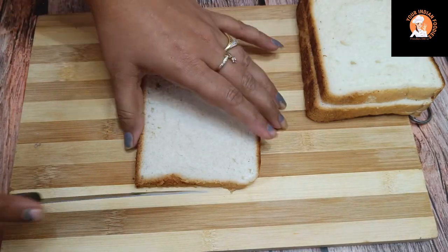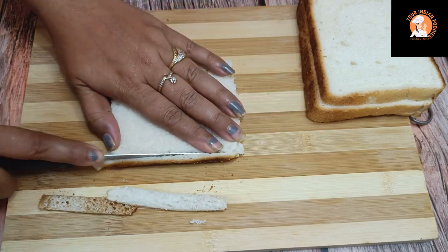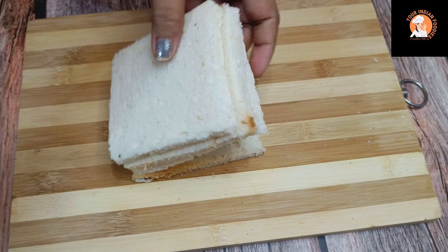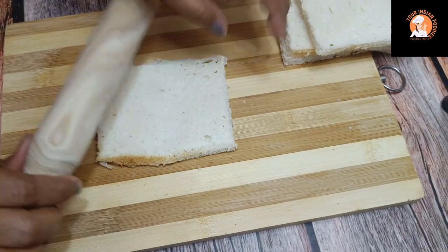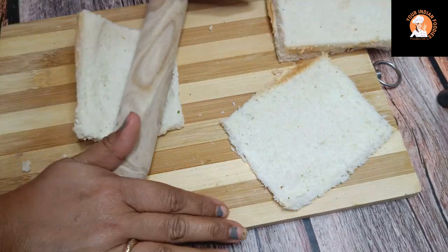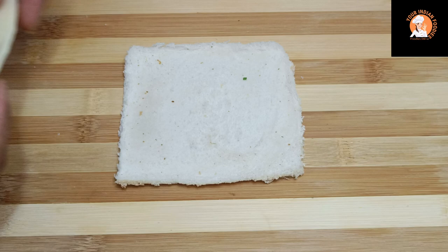Now I have white bread here — you can take brown bread as well. I will cut off the sides of the bread. We will roll all the slices. I will not use any sheets or wrap; I'll keep it easy. I will place the slices flat.